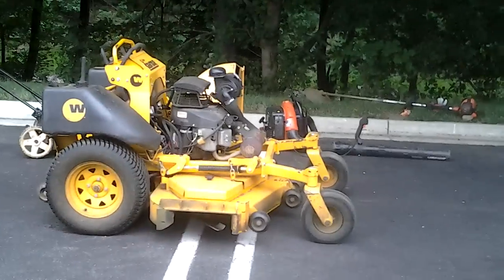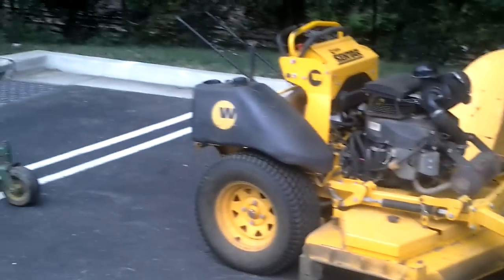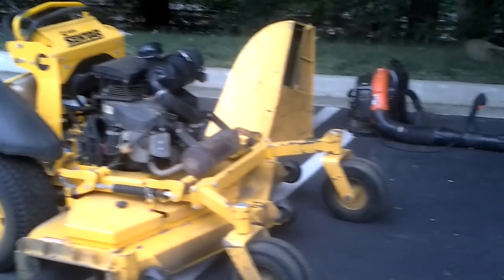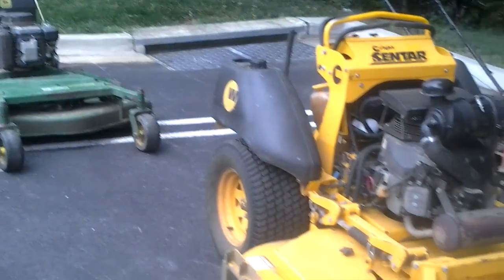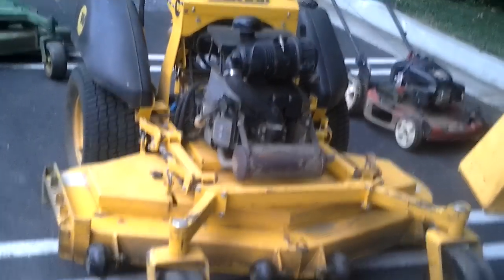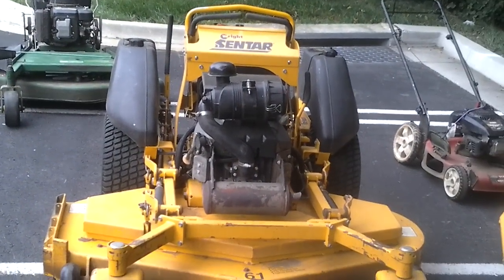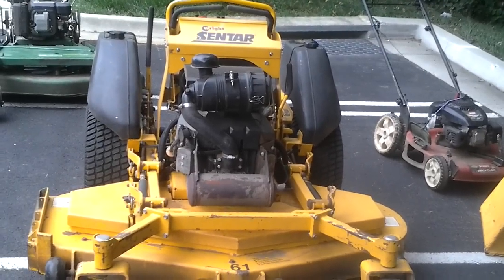Right here we have the 61-inch Wright Centaur mower. It has three 21-inch blades on the bottom of the deck. Cuts pretty good — pretty nice and sharp and tight. Strikes pretty good too, need nice clean cuts. I changed the blades about two months ago, still pretty good but I should probably change them again. But this right here is a pretty good mower — this is my first zero-turn mower, and man, this thing is a beast.